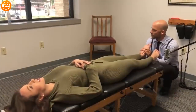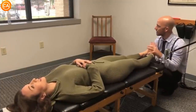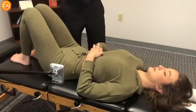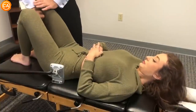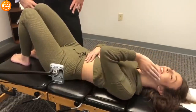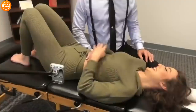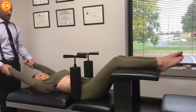Let's go down one. Gotta let this relax here. So we're going to do a pubic bone adjustment first. You're going to squeeze my fist in between your knees. Squeeze. Harder. That is crazy — that was the loudest pubic bone crack I've ever heard. Relax, relax, relax, relax. Almost there. You're almost relaxed. There you go.